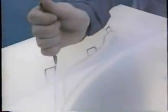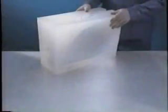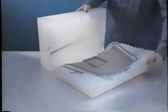The silicon rubber is cured in the oven, then opened to reveal an exact replica of the master model — a silicon tool.